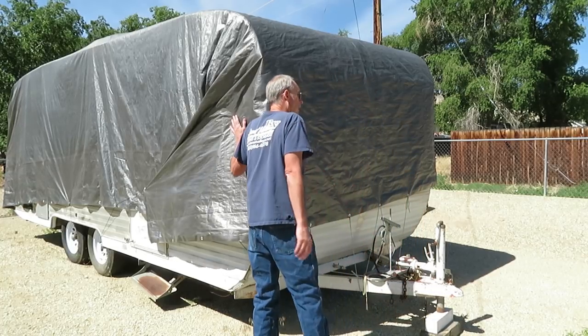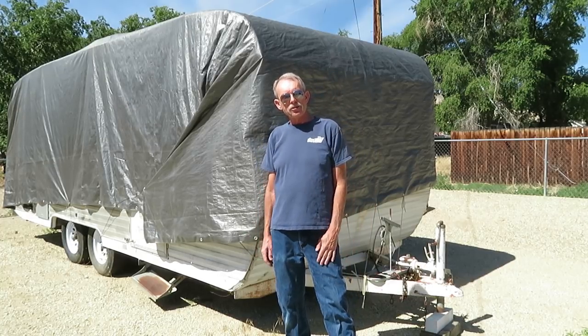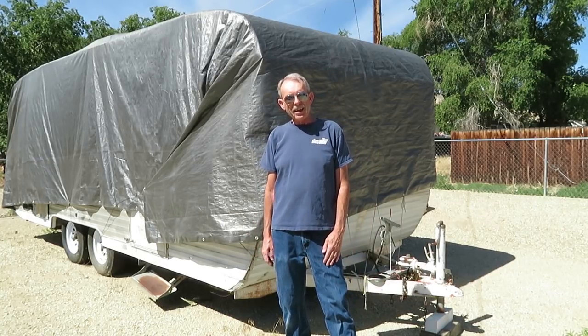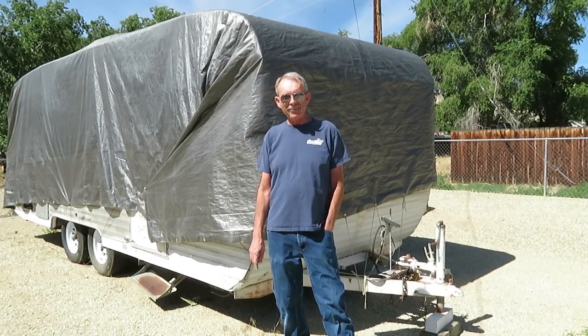Anyway, that's tarping your trailer with Mobile Tech from CanthamTrailers.com. We'll see you next time. Enjoy yourselves, and remember — I make mistakes so you don't have to.